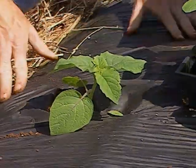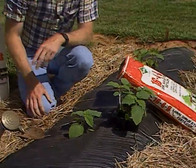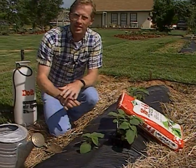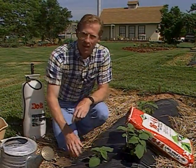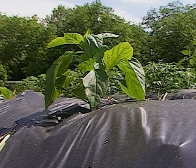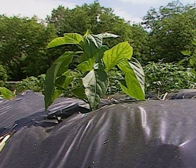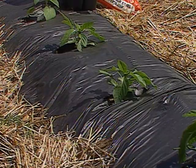The raised bed idea has a lot of benefits. One is to help keep the water from standing around the plants, so it's raised up and we've got good drainage. The black plastic also helps heat the soil up a little bit earlier. Another great benefit is that it helps keep weeds from growing up around our plants, so we have less weeding to do.